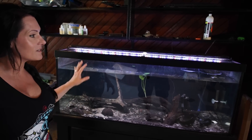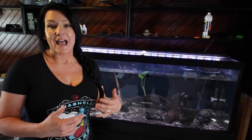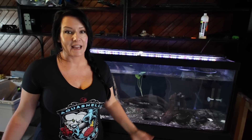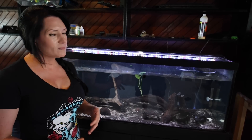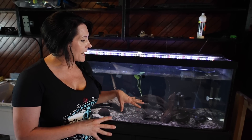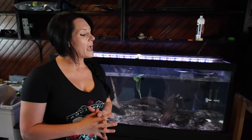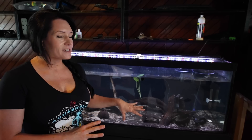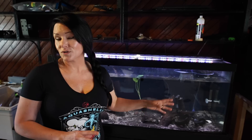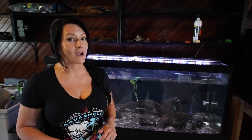Anyway, this is my 75-gallon tank that I used at the other house in King George as a snail tank. It just had snails and it was like that for probably about a year. I decided to bring it here and I took the snails out — not all of them, there's a couple still in here. And I'm going to turn this into another sorority tank.